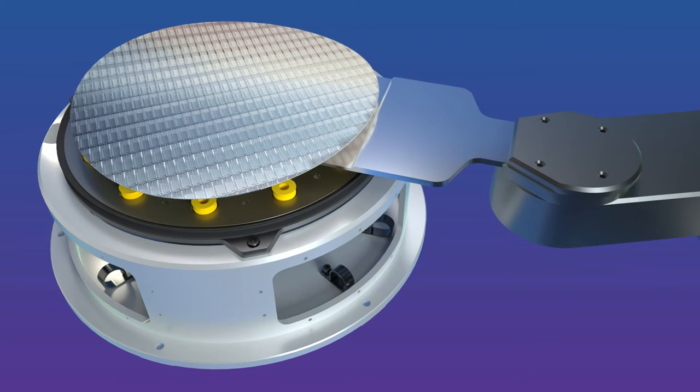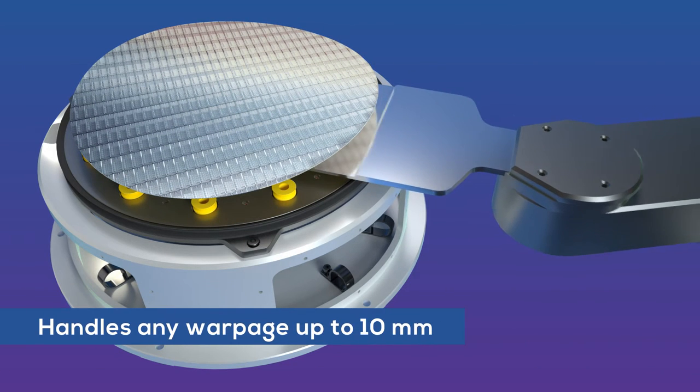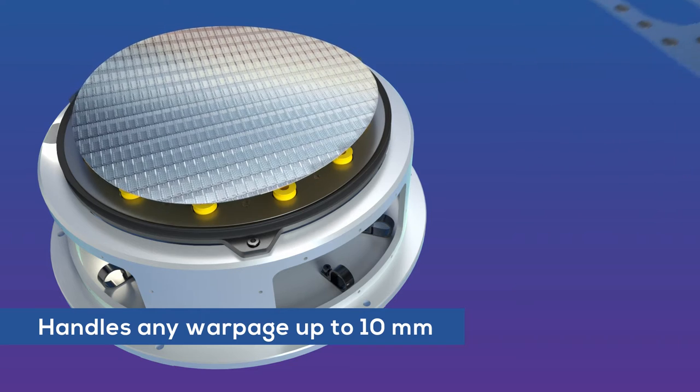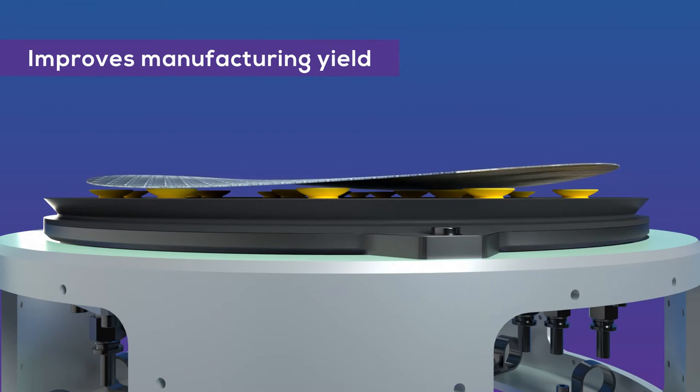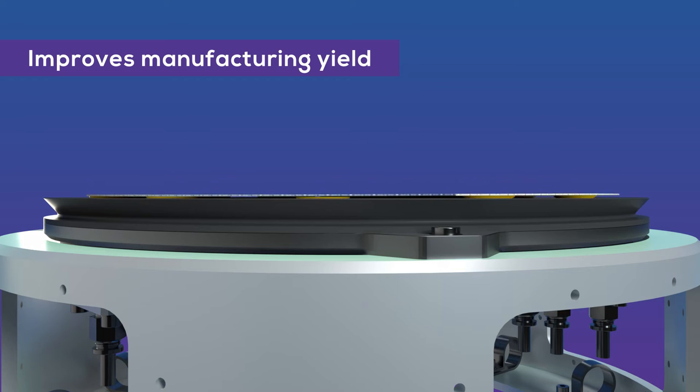CoreFlow's Selective Vacuum Chuck uses smart nozzle technology to provide reliable handling of highly warped wafers. With CoreFlow Chuck, there is no need to mask the non-covered chuck areas or modify setups.